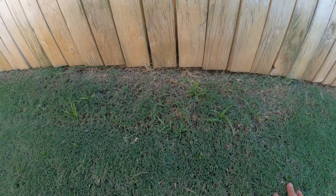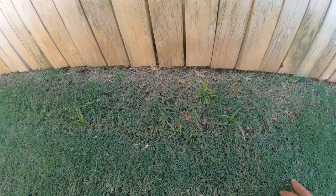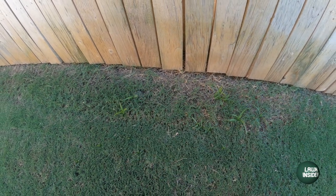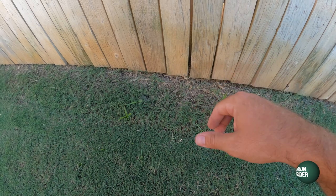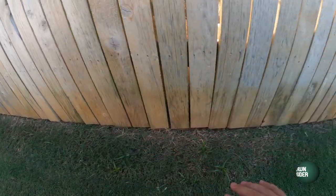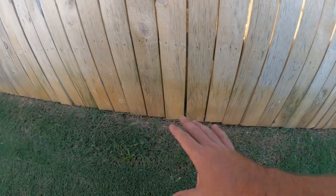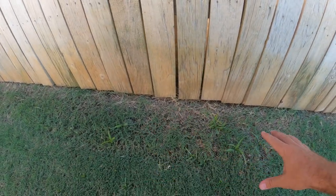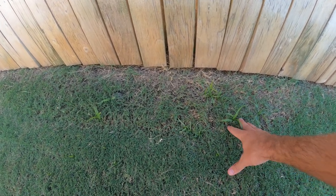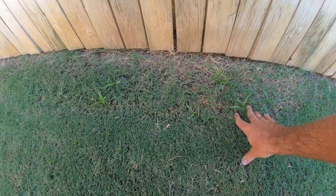I do want to show y'all over here — I have a very localized spot of some nutsedge in the lawn. If you've watched my videos throughout the years, you know this is the only spot I ever get nutsedge. Really it's because when my neighbors run their sprinklers, there's runoff that comes right here along my fence line. This is actually a low spot where water runs off, so it's the only spot I get any nutsedge. Eventually I will come out and hit that with some Sedge Hammer, but I'm going to save that for another day.